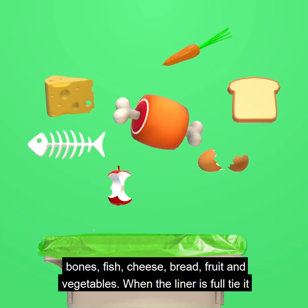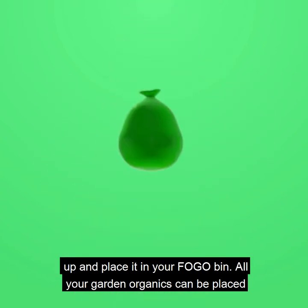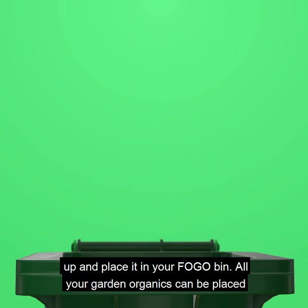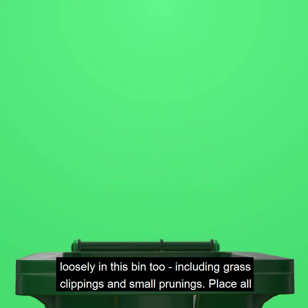That includes cheese, bread, fruit and vegetables. When the liner is full, tie it up and place it in your FOGO bin. All your garden organics can be placed loosely in this bin too, including grass clippings and small prunings.